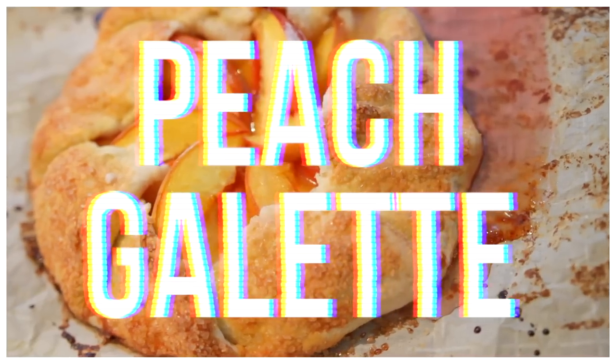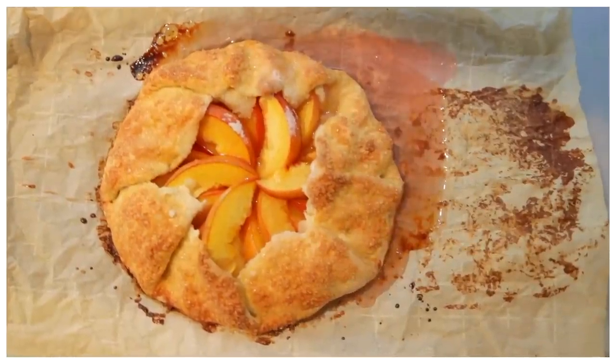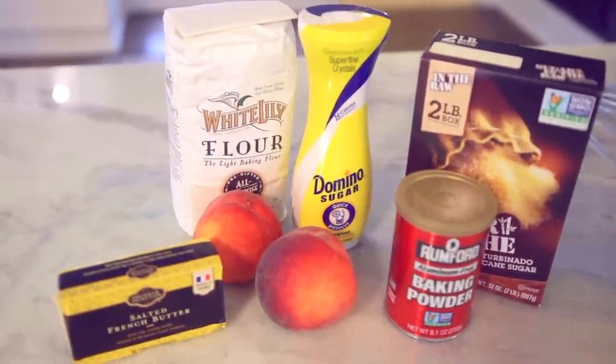Galettes are probably my favorite dessert. You can make them with any kind of fruit you want. I used peaches for this one. You can use cherries, berries, really any kind of soft fruit. And guys, literally this was so good.